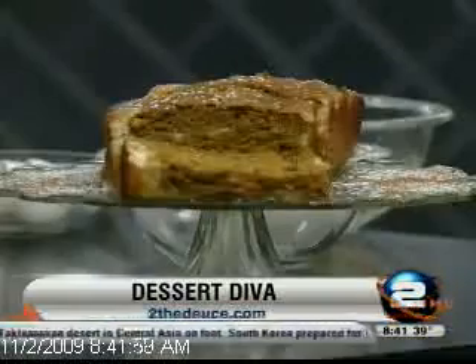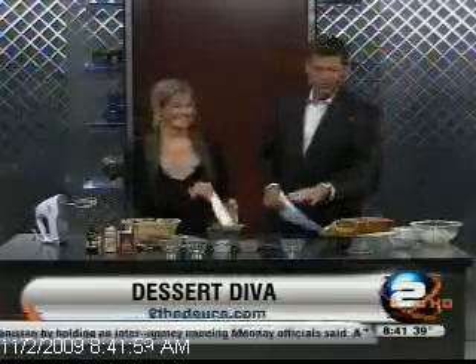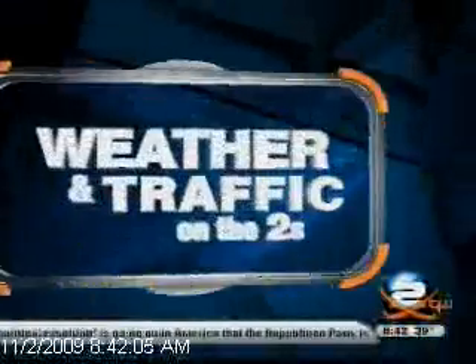I'm going to put this recipe on our website at tothedeuce.com. And don't forget to read my article on BoulderWeekly.com — click on News, then go to Dessert Diva and you get the recipe. Thank you, Danette. I'm looking forward to tasting that. And now we go over to Chris and Hank. Danette's right — pumpkin yum!